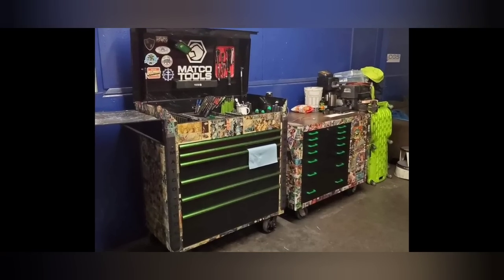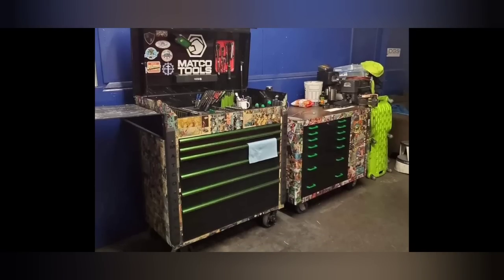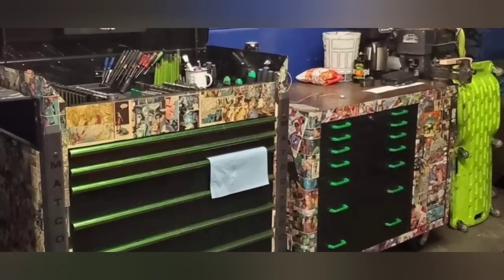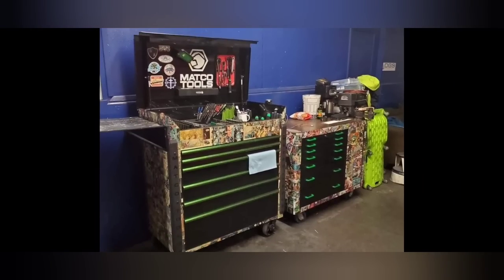Now this is an old Taco cart and he's put some wrap on it — actually looks like comic book stickers or some sort of wrap. Then on a Matco box — what's really cool is the one in the corner: he painted the handles, painted the drawers, customized it and made it nice. A buddy of mine did that and sent me the picture.